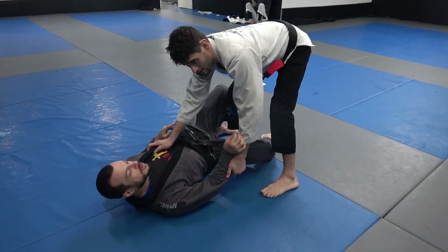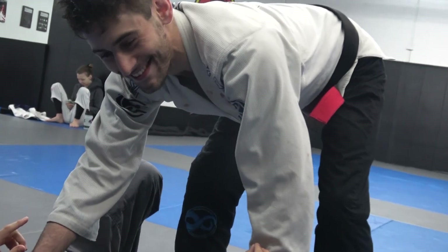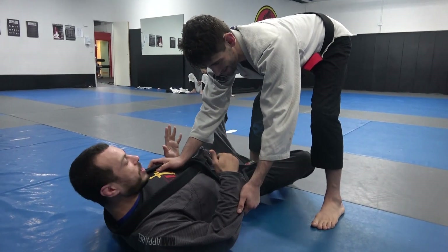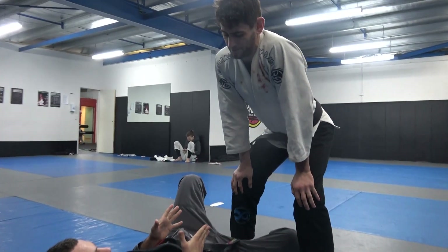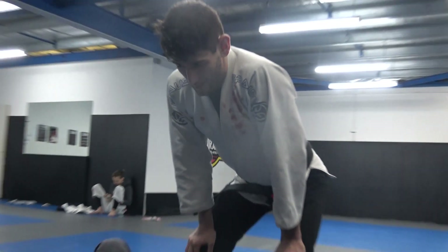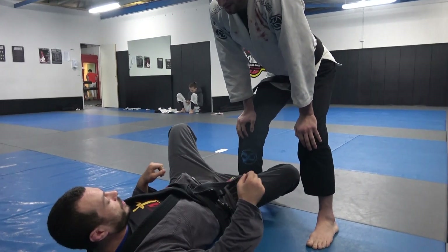Alright guys, just finished some really light training with Ari here and I'm gonna go through something I do from half guard from a pretty common position — the knee cut. I'm actually gonna show you a little clip of me using this against a world champion.